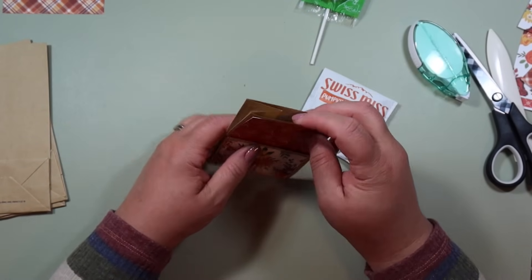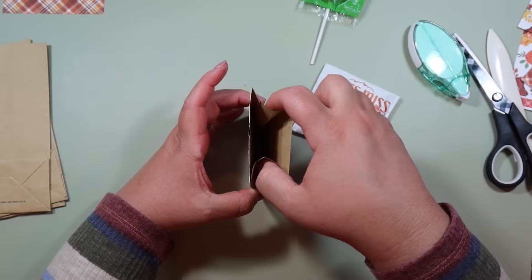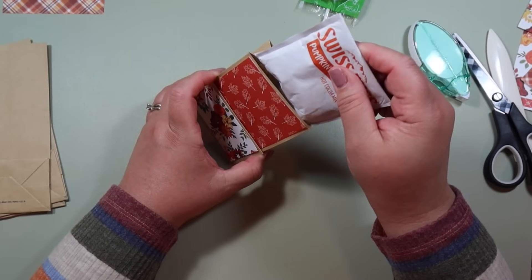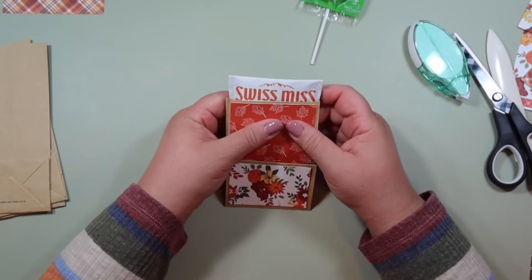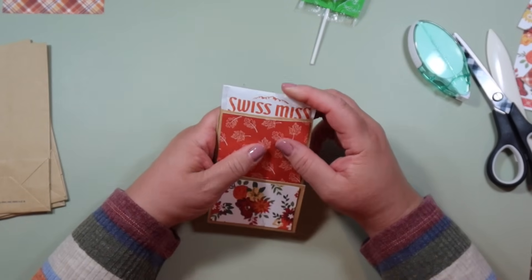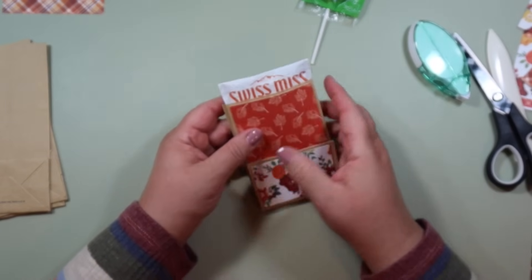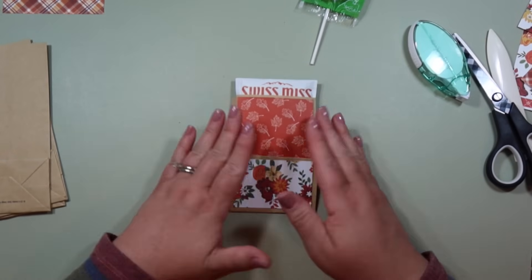After the double fold, this is what we're left with. I'm going to take my bag — with these paper bags there's a little gusset, so there are two slots. We're going to be putting the cocoa in the front slot, just slip it right into there. I like to slip it all the way down until you can see the orange Swiss Miss. I think that looks so adorable — I want them to see what they're getting. It's far enough down that it's not going to come out.